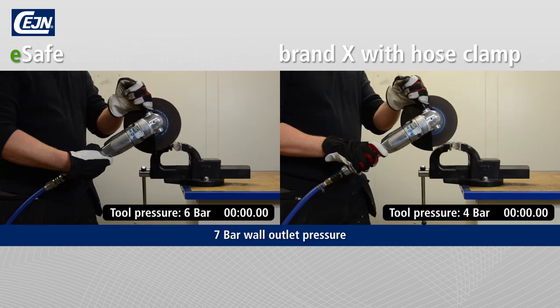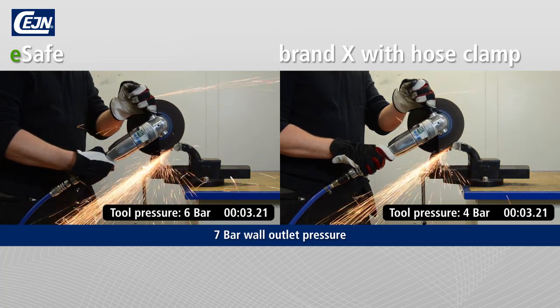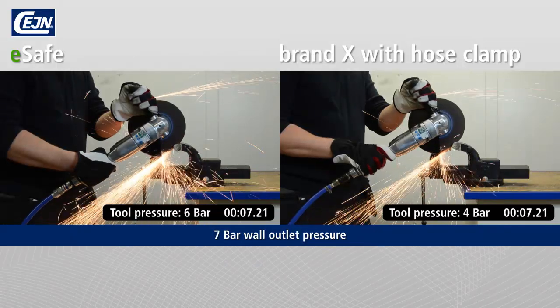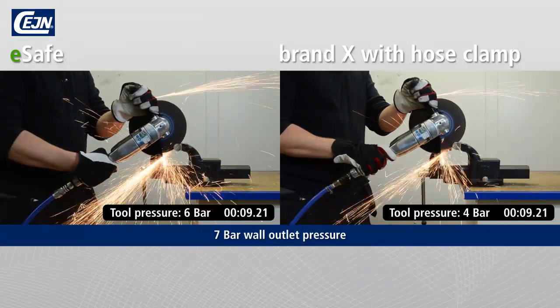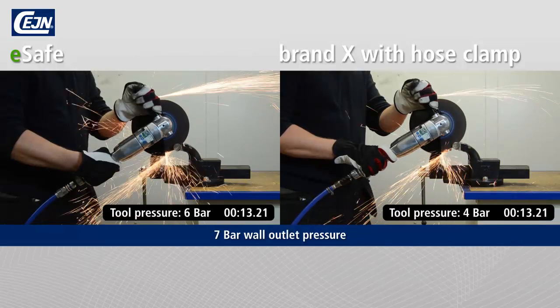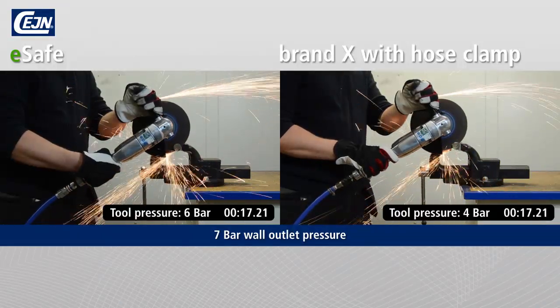Pressure drops and air leaks are expensive. Here we compare an E-Safe with streamlined coupling with a competitor's coupling with hose clip. With E-Safe and the unique streamlined hose coupling, the machine receives the maximum air capacity, a low pressure drop and there is no leakage from the hose coupling.